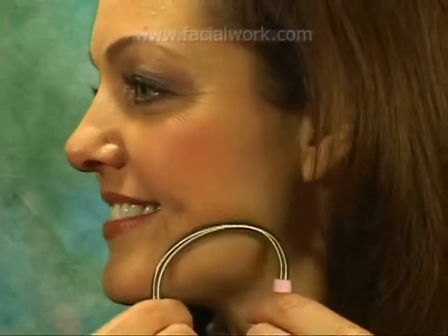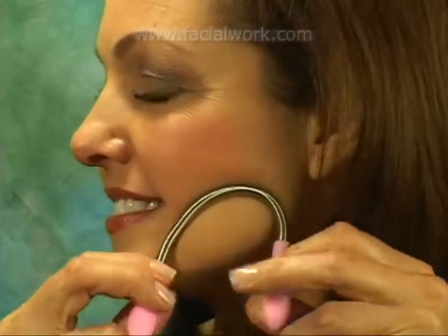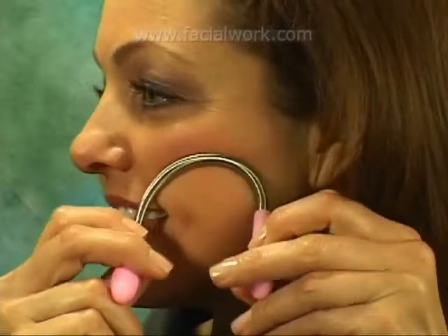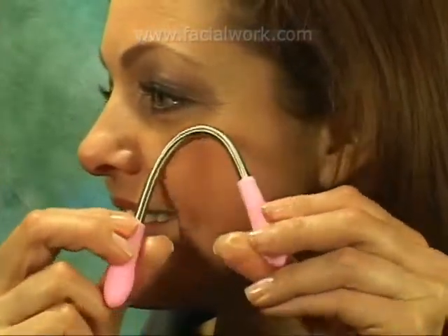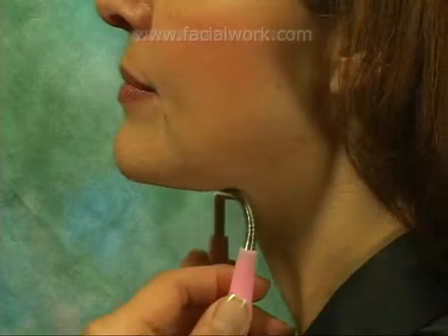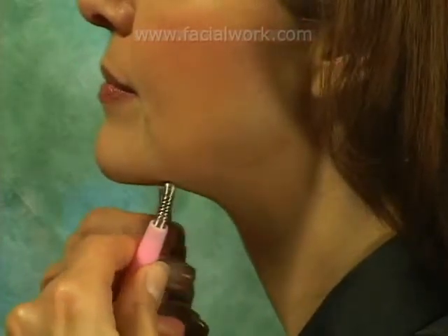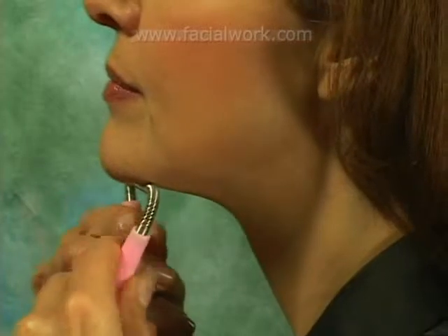To remove peach fuzz from your cheeks, place the coil firmly against your skin and rotate slowly, keeping the coil in the upside-down U-shape as you proceed. To remove hair beneath your chin, place the coil under your chin and slowly rotate the handles while rolling the coil upwards towards the front of your chin.